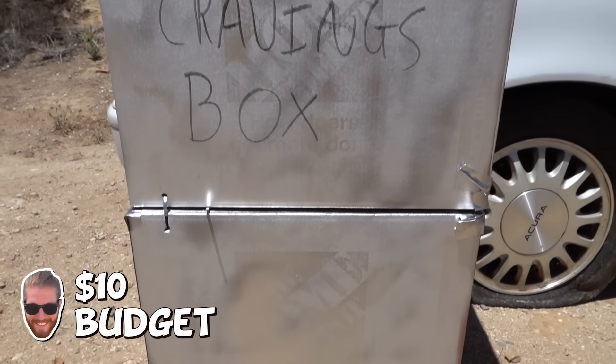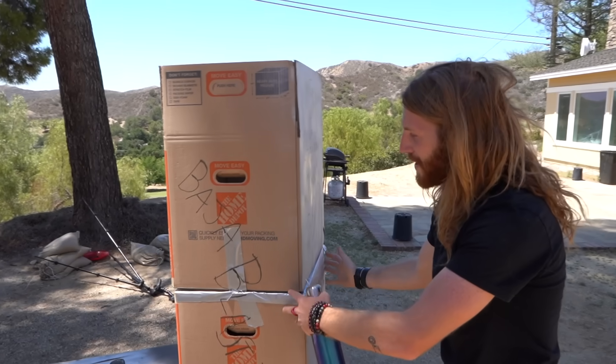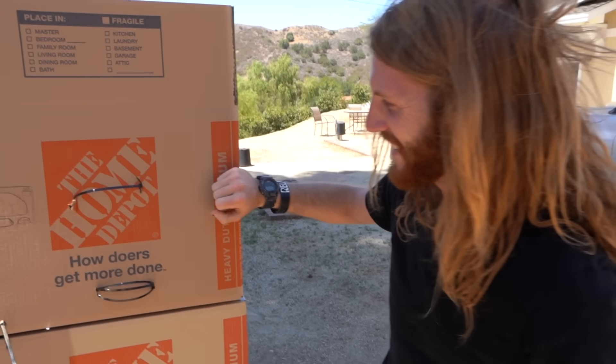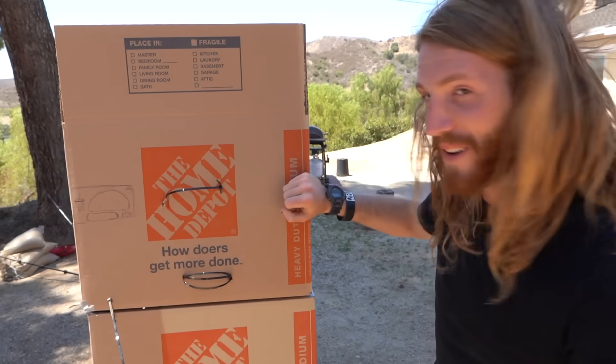This is my finished shield — the $5 Chalupa Cravings box. Two boxes on top of each other and everything. Interesting concept and design here. I like it. We'll see how it fares.